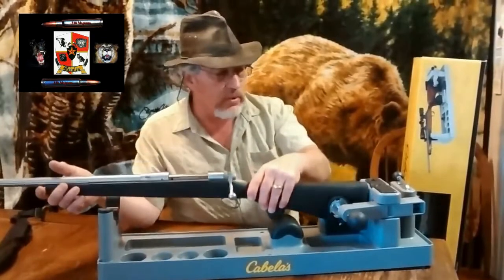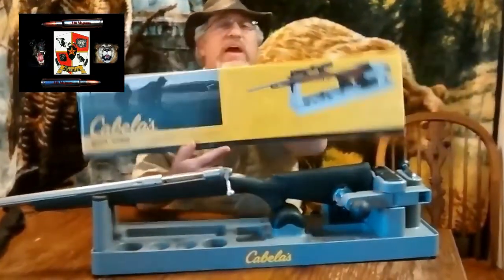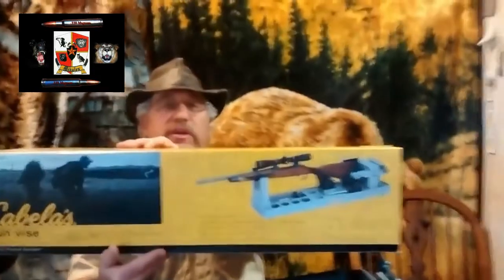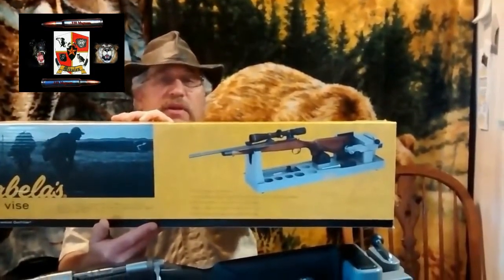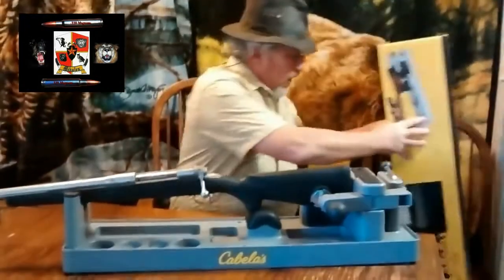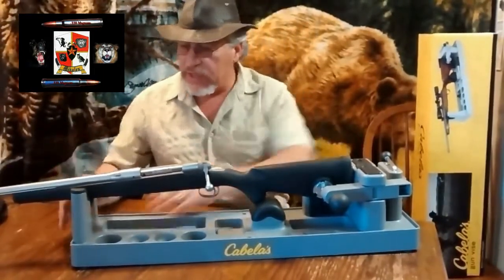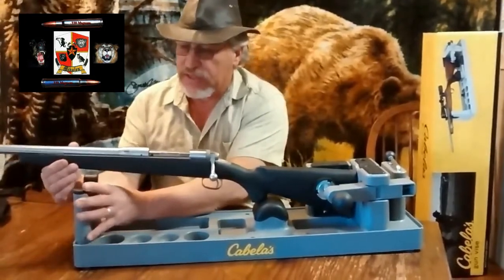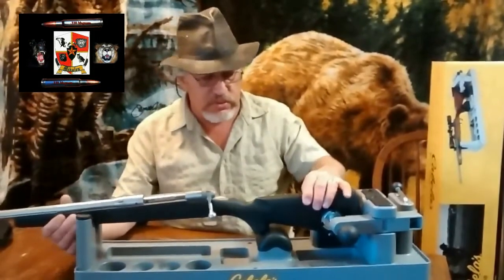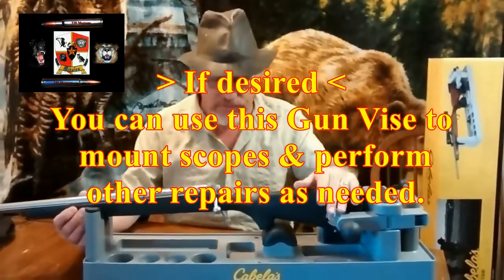I want to show you something a lot of people will complain about with this particular vice. Look how level the rifle appears in the product picture — pretty level, isn't it? Well, it's not really that way. Maybe with a Remington 700 it's level, but my only drawback is that this portion of the gun vise is not adjustable up or down. That's not really a big thing though, since this is primarily going to be used for cleaning purposes, not necessarily for mounting scopes or taking it apart.